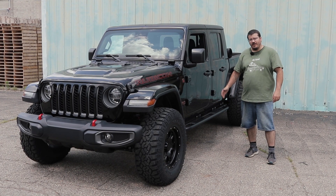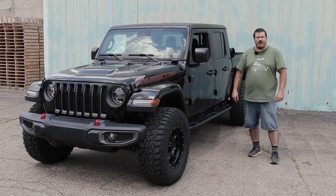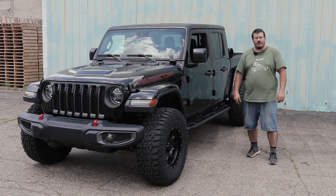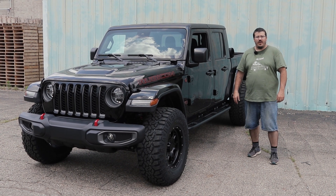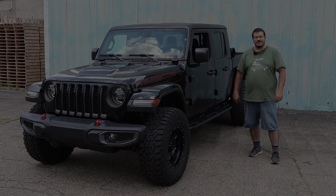And that's how you install our classic sliders on a Gladiator. If you have any questions about these or any of the other products that we offer, don't hesitate to reach out to us at info@jcroffroad.com or give us a call at 269-353-1184. And remember, rubber side down.